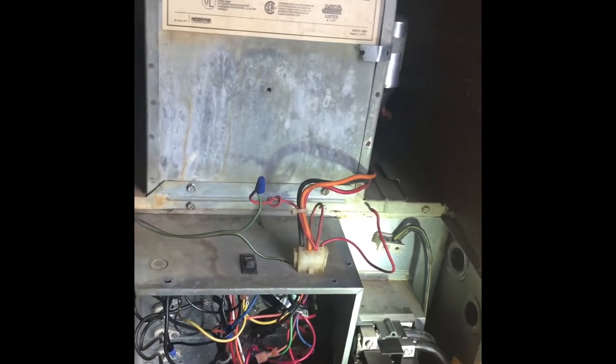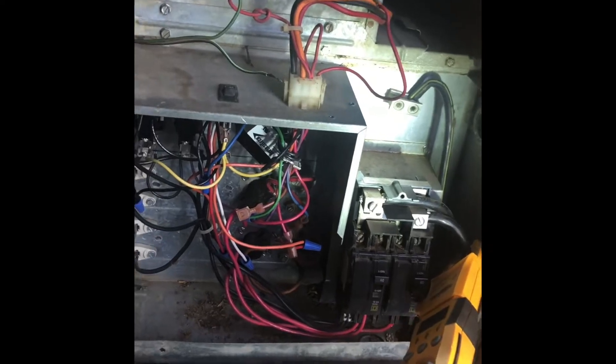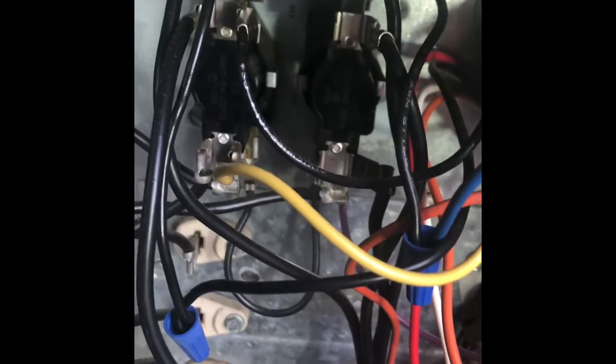This is a mobile home electric furnace. Customer states it will not shut off. My suspicion is a bad sequencer. Right down there, that's the sequencer.